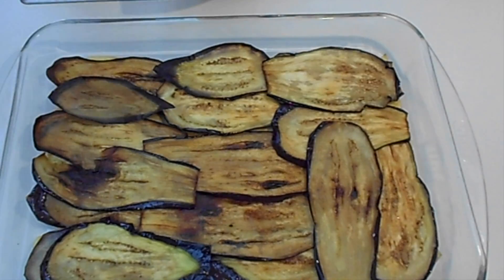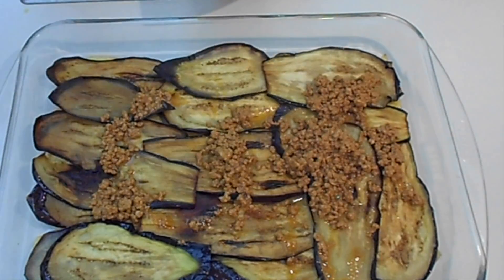Add some salt again and then add the ground beef.